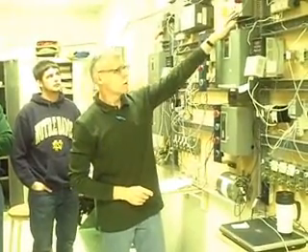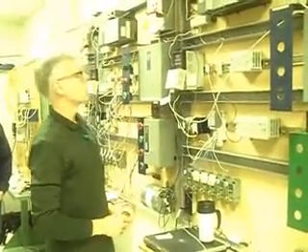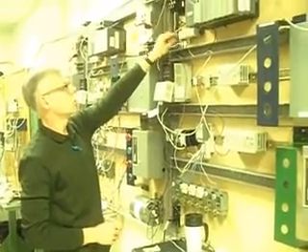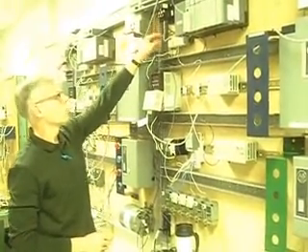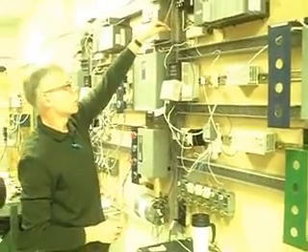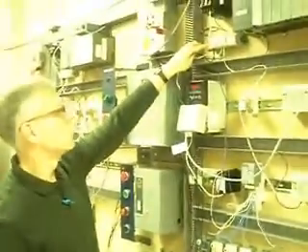So this is the main disconnect. This controls everything to this board. You've got a hot and a neutral, which is connected to a transformer. The hot wire goes into the top here and there's a bus bar that connects all of them together. So to get 110 volts hot, you're going to run a wire from one of these.